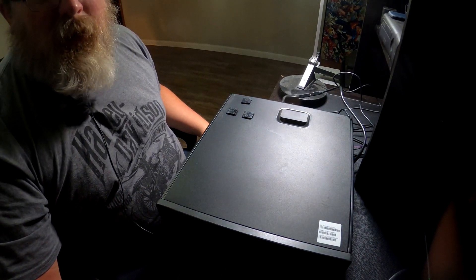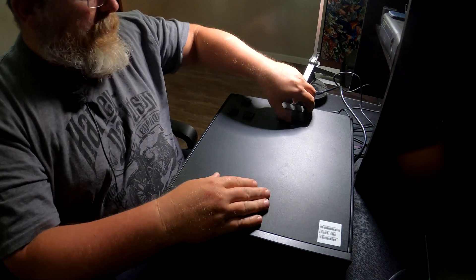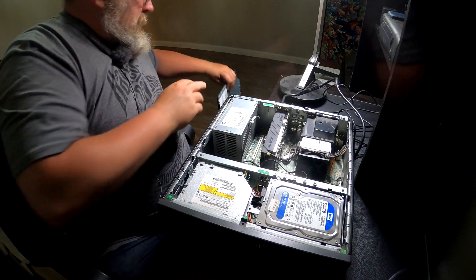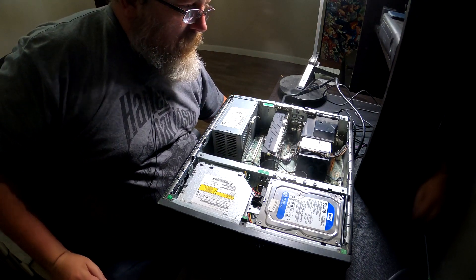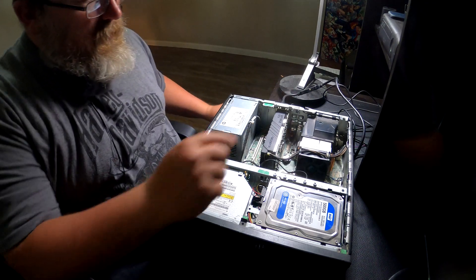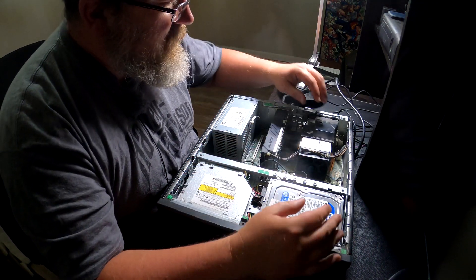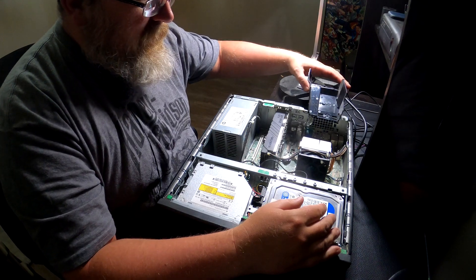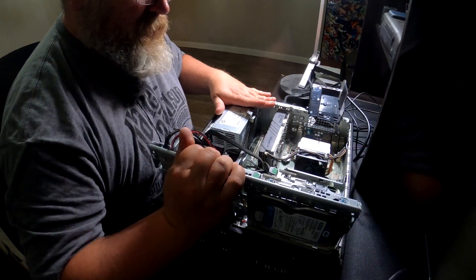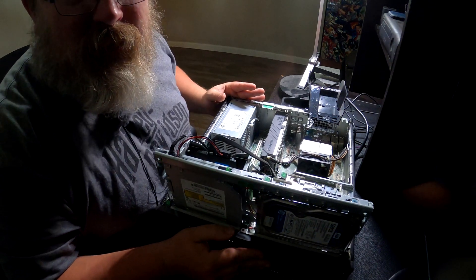Okay, here we are — we've got the computer, let's open it up. We're going in here, we've got the power disconnected. Open the fan up, we'll pull this up just so we can get a little more room.